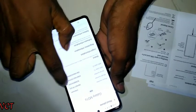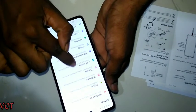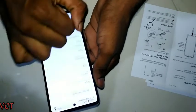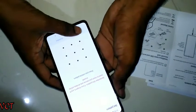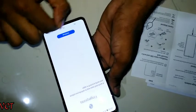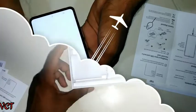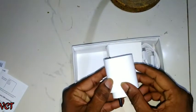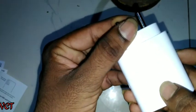Galaxy M31s about section. In the box contents you get a 25-watt charger and a dedicated USB Type-C cable. Okay friends, thank you!